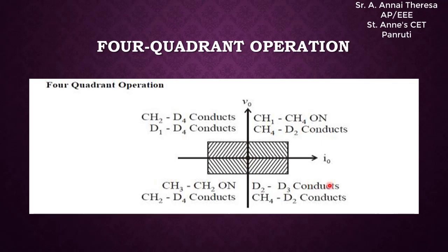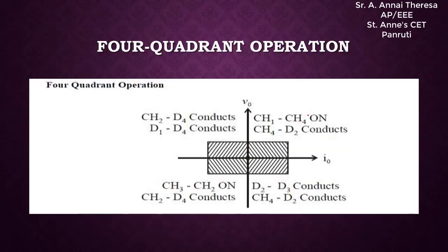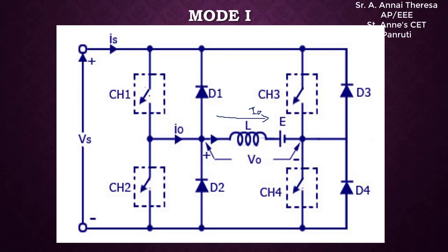Now we explain the first mode of operation. Switches CH1 and CH4 are on. The current flows through switch 1, inductor, E, switch 4, and source. The inductor charges with plus-to-minus polarity. The output current direction is the same as what we have considered, so the output current is positive. The plus terminal appears on one side and minus on the other, so the output voltage is also positive.